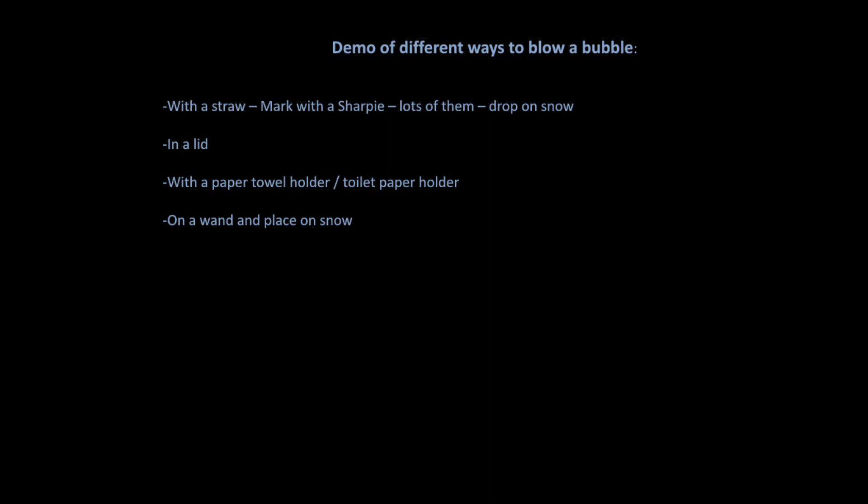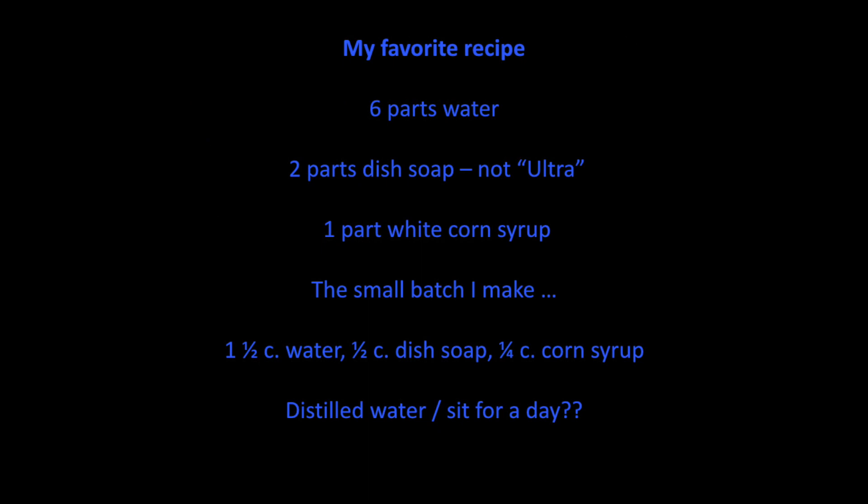You have your camera set up, you have a straw — please put arrows on it because I can't tell you how many times I put my mouth on the wrong end. You need lots of straws because I was on my balcony and ended up having them blown over the side. There are several ways to blow the bubble, but here's my jumping ahead to my favorite recipe.